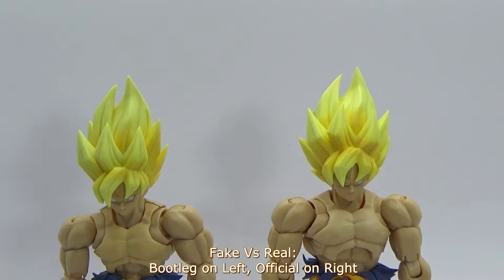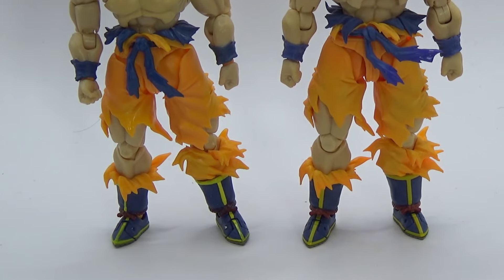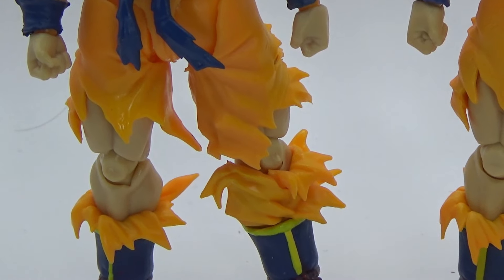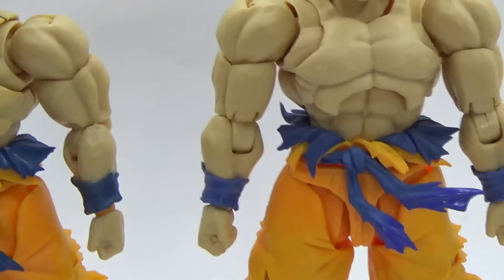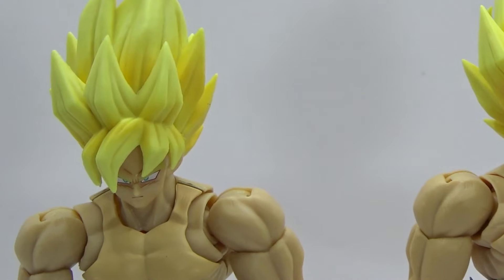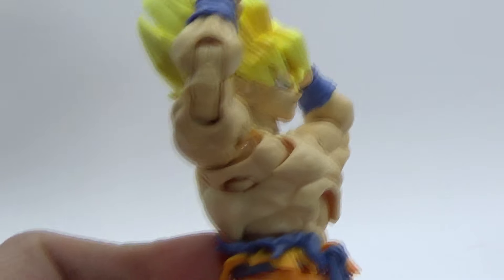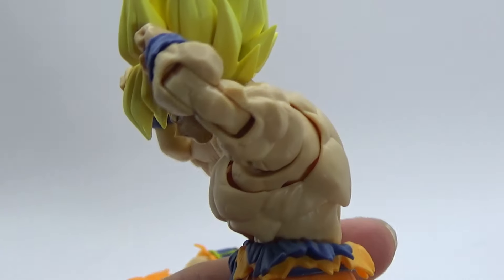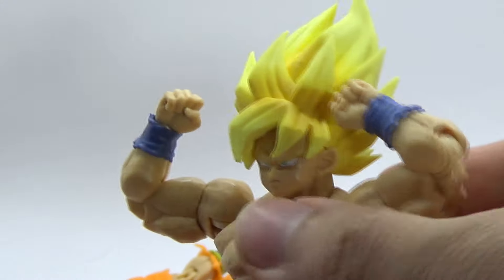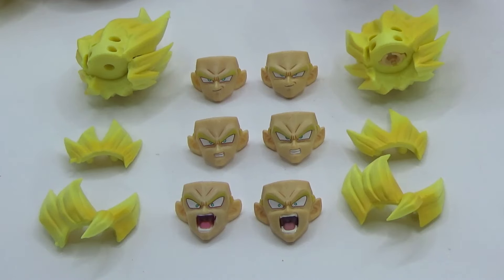Bootleg on left, real figure on right. Note how the real figure is not just taller, but all of its various bits are noticeably larger, even from a quick visual glance. Notice how there's more detail visible on the pants and the various cuts and scrapes — they're either very muted on the bootleg or outright missing. Notice how the hair fits on properly and also has more shading. This is the real one in this footage, and you can see this is how the ab crunch is supposed to work — it's actually quite accessible, you can turn it around both ways without too much hassle. The upper body is soft enough that it fits. That's how it's supposed to work.